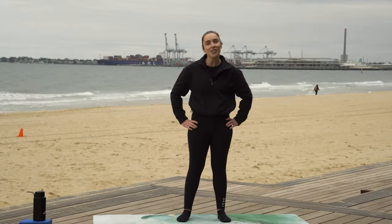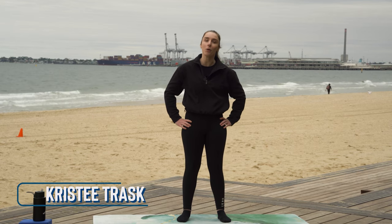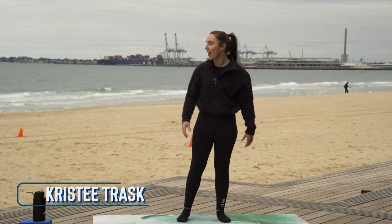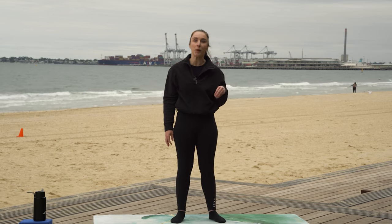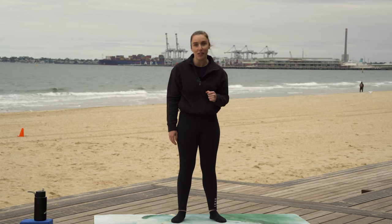Hey everyone, it's Christy here. We are here for Move It or Lose It at the Port Melbourne Beach. As you can see, it's a bit of a drizzly day today. It's a bit windy, it's a bit chilly. But luckily together, we are going to get nice and warm by doing some mat work Pilates.